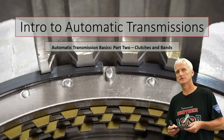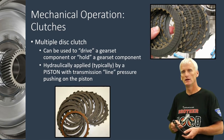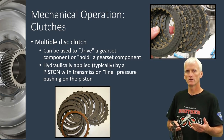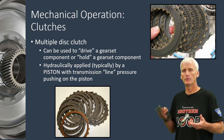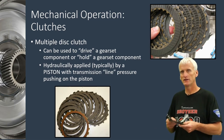In part two of our seven-part series we're going to look at multiple disc clutches and bands. In part one we learned about how a planetary gear set can deliver torque in a gear reduction, overdrive, or reverse — if a part is input and a part is held, that third part is going to be output. So how do they hold these parts and how do they drive these parts?